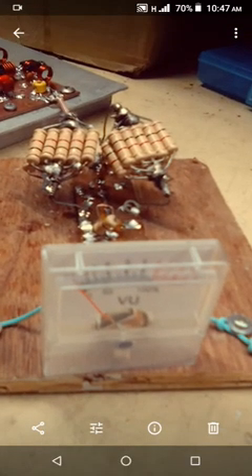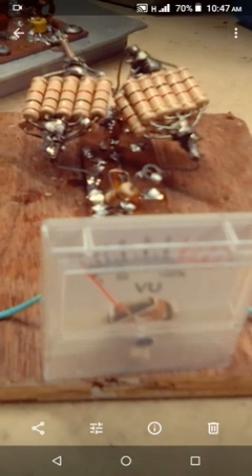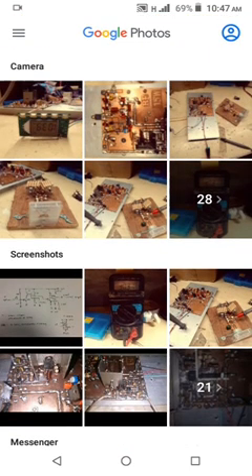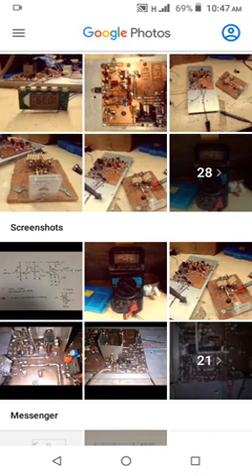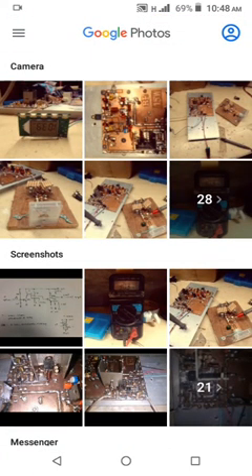I will maybe post another video of how the power meter works and how to tune the output power for maximum efficiency. That's all — see you in the next video. This has been my testing of the RD-15 HPF1 RF amplifier.